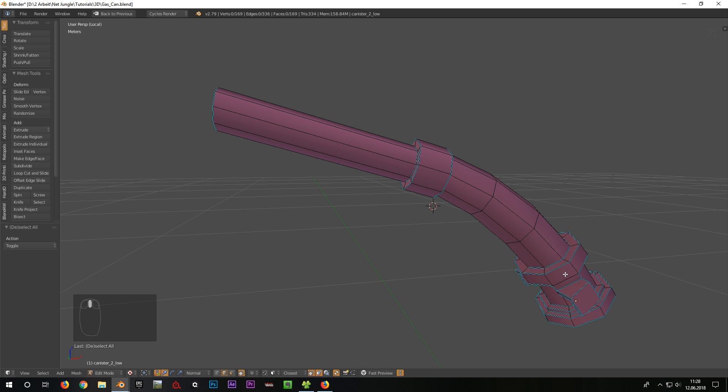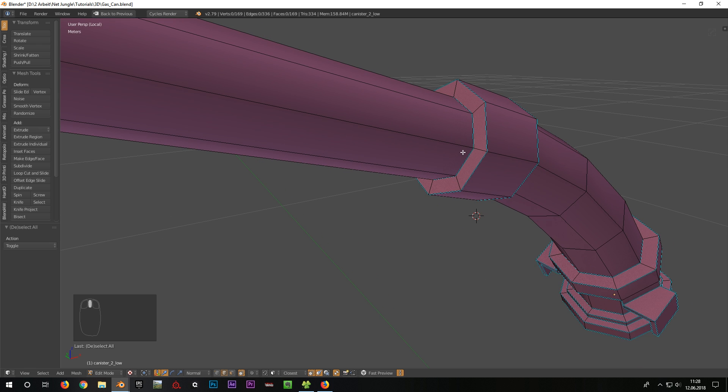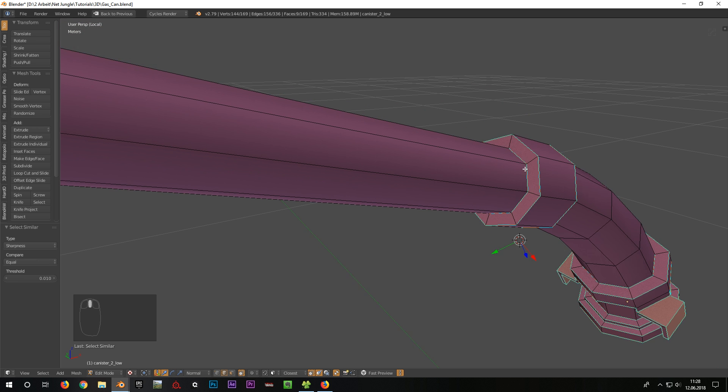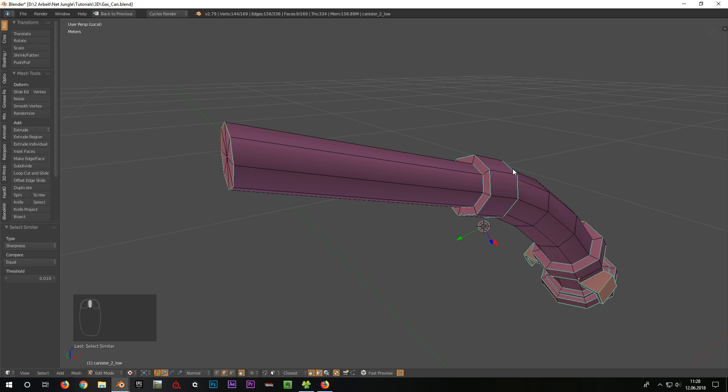If it is possible, UV seams should be in places where there are also sharps. In this case I want to have UV seams almost everywhere where sharps are. To do this I select one of these blue edges, press Shift plus G and select Sharpness. Now all sharp edges are selected and I can assign UV seams to them.